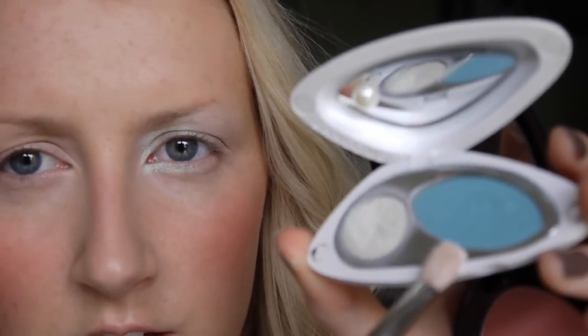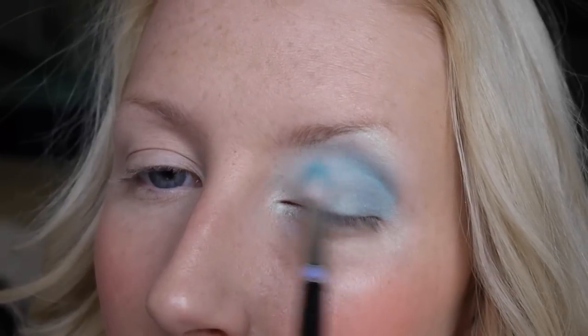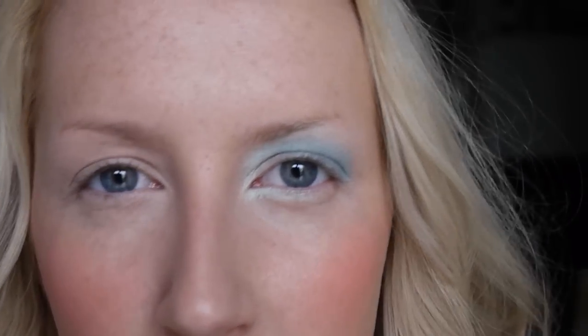I'm just going to take a 219 brush and bring that first colour under the eye. Then I'm going to take a 217 brush and this colour here, which is very similar to Aquedisiac by MAC, and blend that into the crease and the outside half of my eye. I'm not trying to get a defined crease look — I just want to build up the intensity of the colour a little bit more. It's very soft but it really pops against my skin.